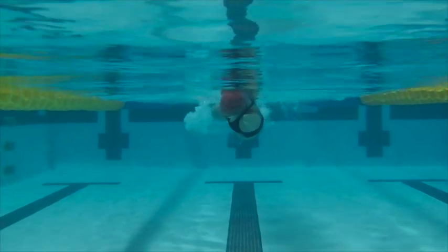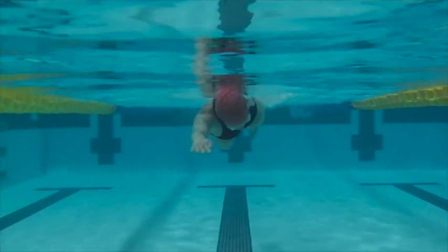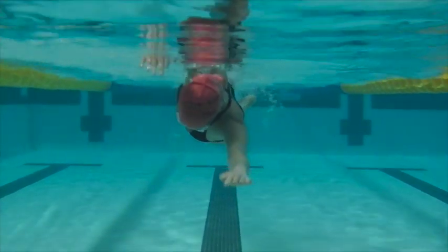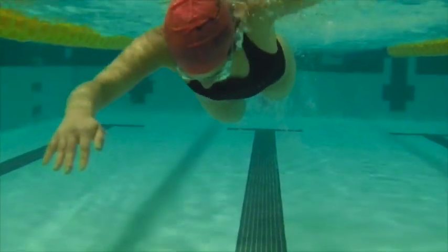You're rotating just enough here, but you're starting to stall out in Superman. Make sure that the hip rotates all the way through to the other side so you get that nice momentum — that continuous movement. Good job.